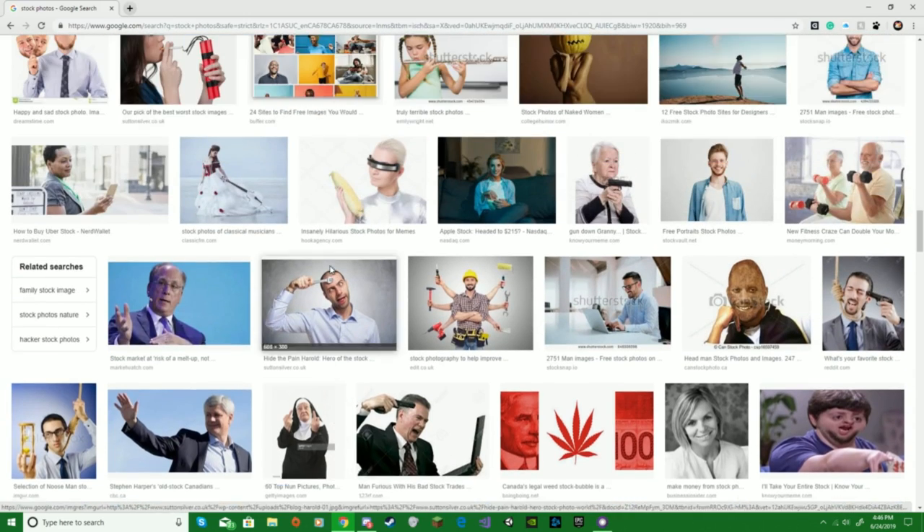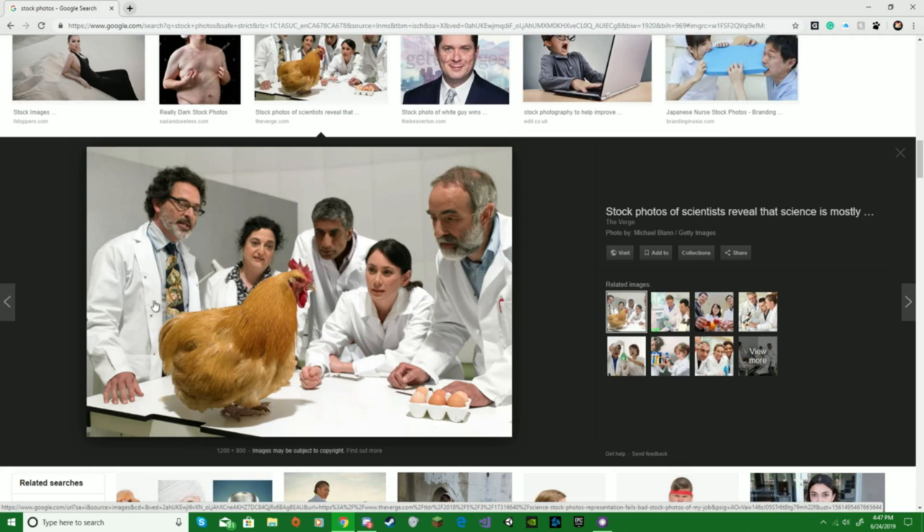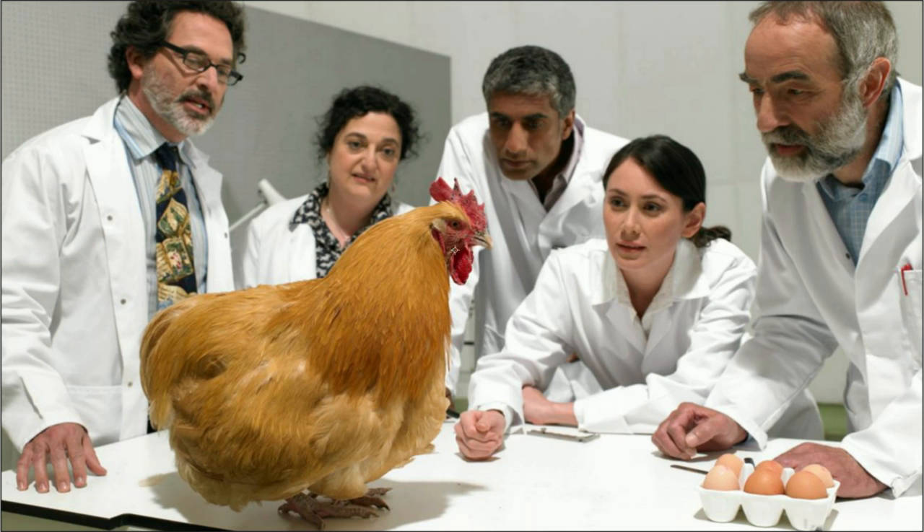We're making stock photos better. Here we have a beautiful stock photo. Step one is obviously just going to be to completely get rid of the chicken altogether — don't want scientists looking at chicken.